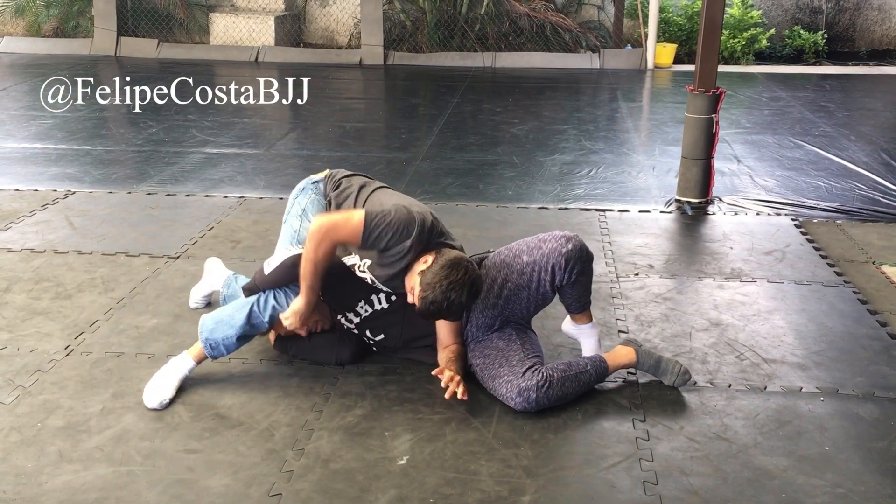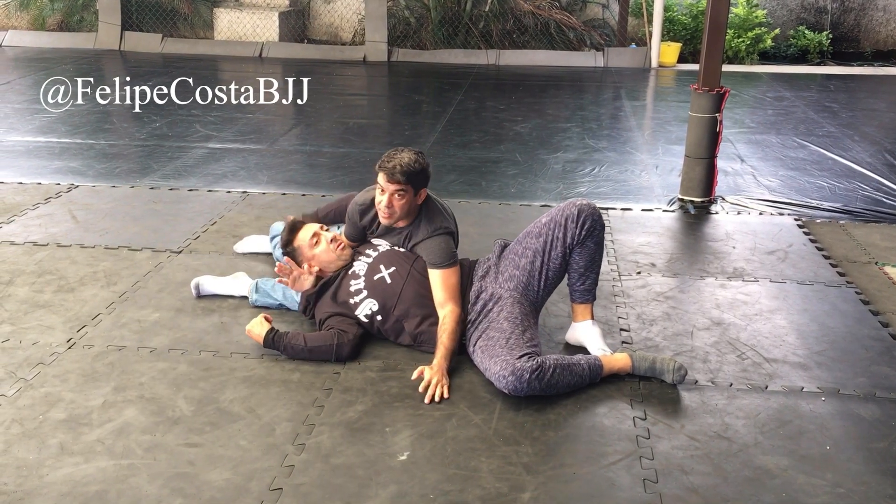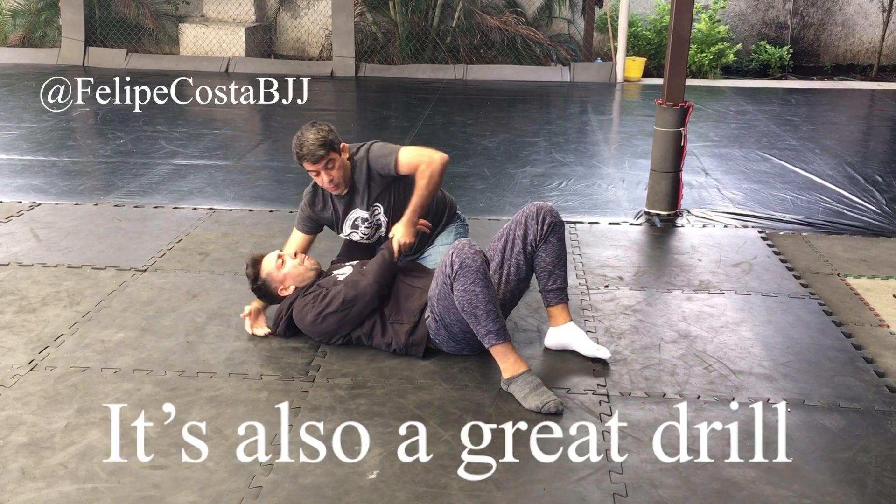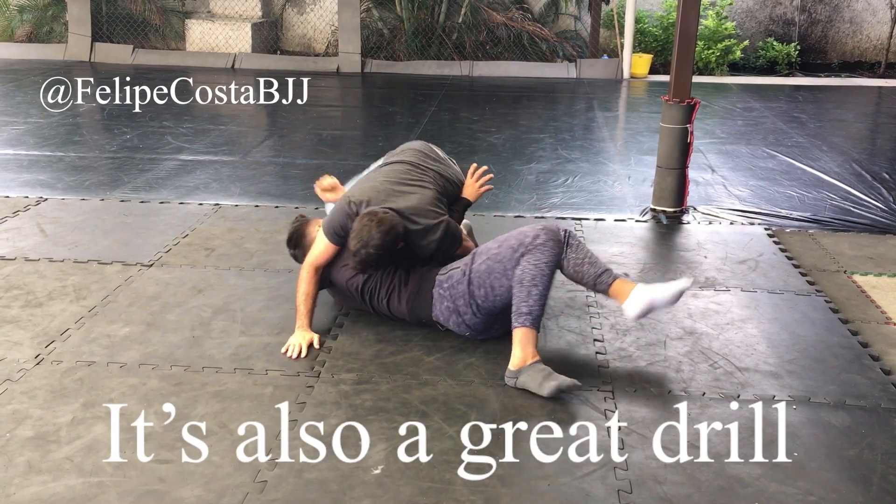So very often you push and you come inside, then you switch base. And you can make a drill like this — so he's coming in, you turn.